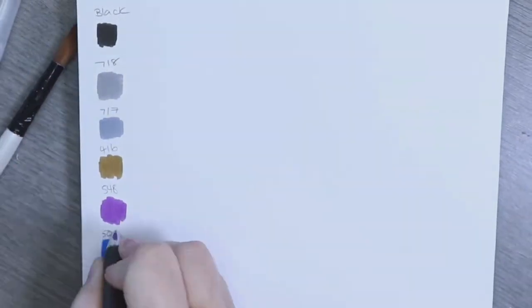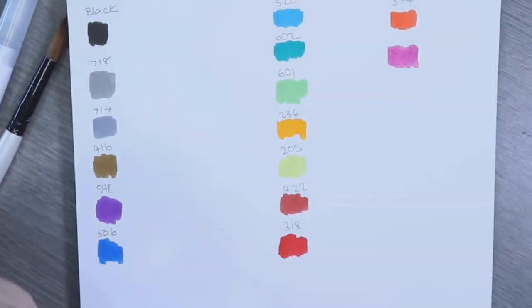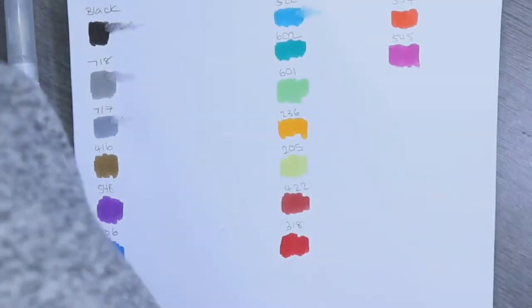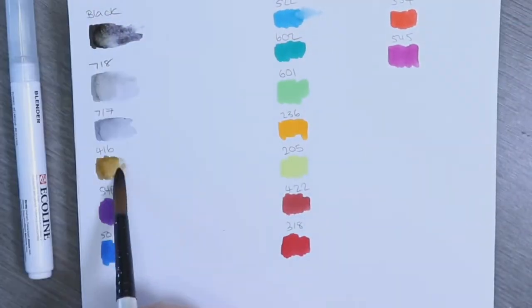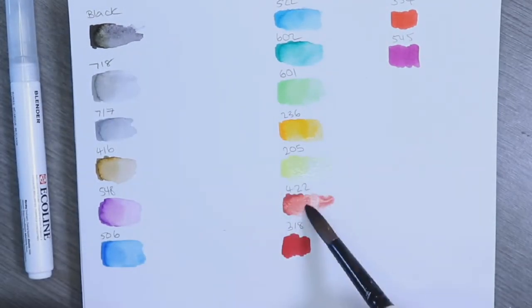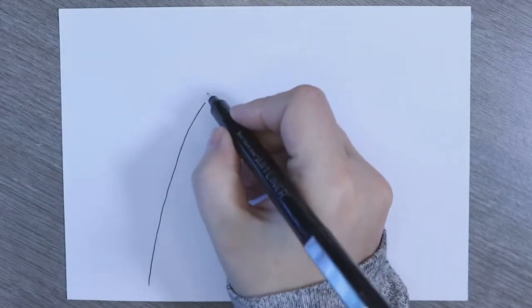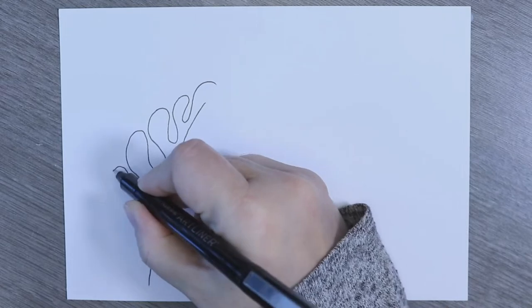We're going to be having a play with these and seeing what the outcome will be. I time-lapsed the swatch purely because of the length of time it would have taken, but the swatch I managed to get from it was so vibrant and really really lovely. The pigment laid down really nicely and I didn't get the really strong line that sometimes you get with dye-based water products, so I was quite impressed with how well that spread.